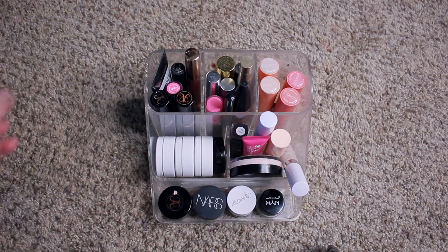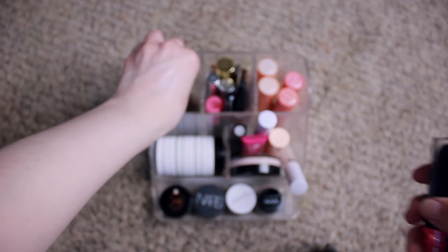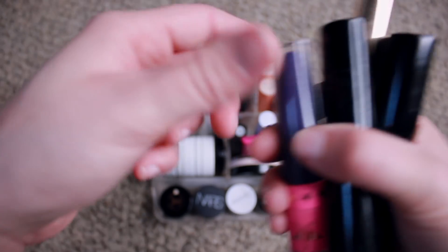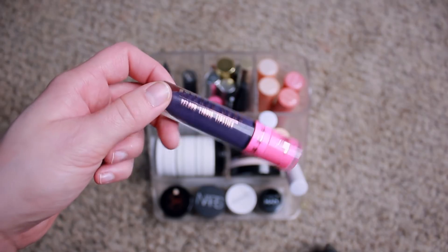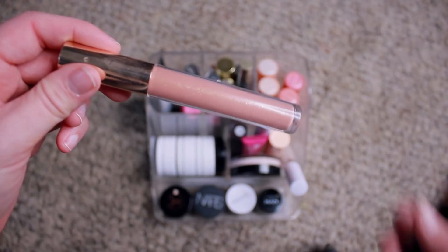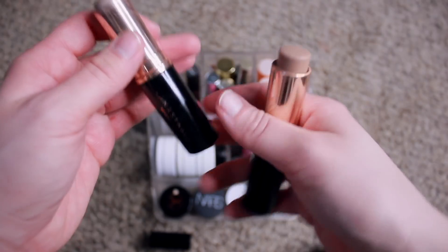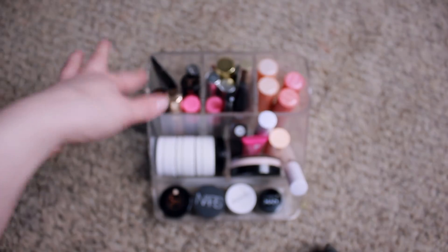We're going to start with this container because it holds most of what I use every day — at least basic face products. First we have a Maybelline Master Prime primer that I use occasionally. Then a NYX Soft Matte Lip Cream — I don't wear lipstick often but this one looks really natural on me so I like it. A Jeffree Star liquid lipstick — I have about six others. A ColourPop lip gloss I use occasionally. And two Anastasia contour sticks both in Fawn — one is getting low so I have a backup. This is a product I use every day, either for face contour or nose contour. It's a perfect shade for me.